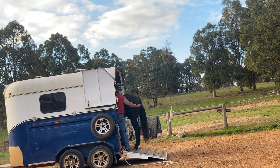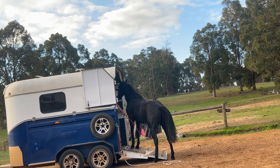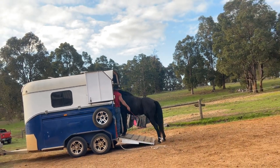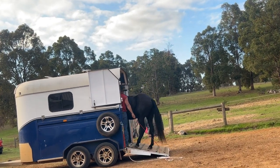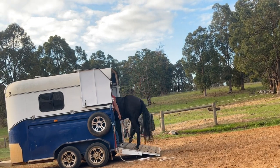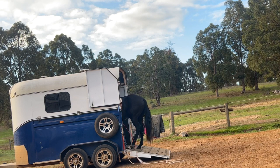He's wanted to back out a little bit there but that's okay, we'll just keep applying that pressure when he wants to back up. He's looking for another way out but that's all right, just keep applying that pressure when he wants to back out, and give him the release when he's making those steps forward. And here we're almost fully loaded - so this is good. We've made some really good progress here.